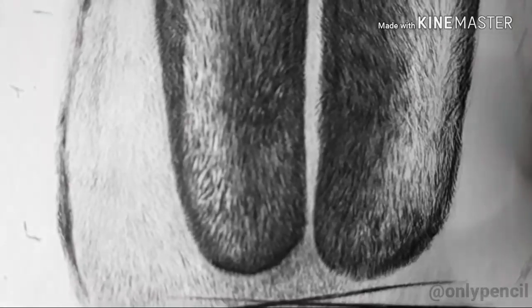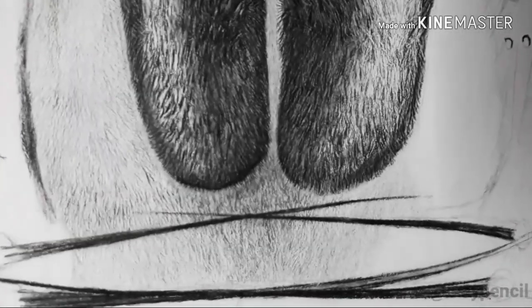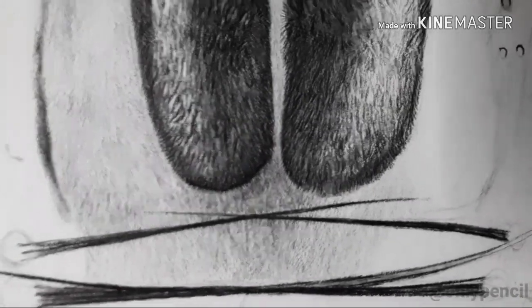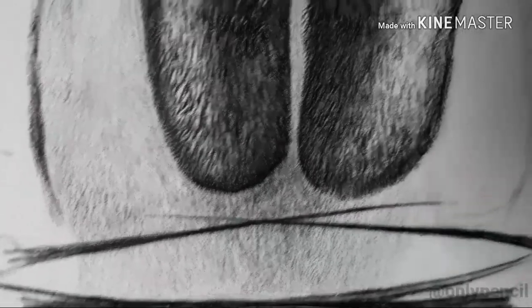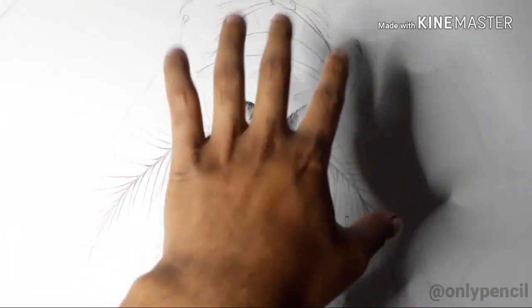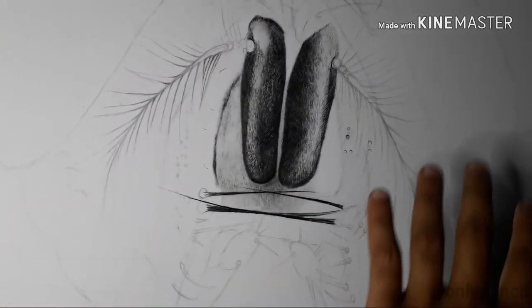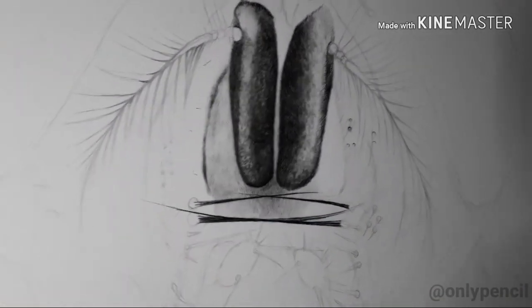These two things here are part of the antenna. The skin is full of tiny little bristles, so what you see here is going to be all over the face. This section up to here is going to have this type of texture.